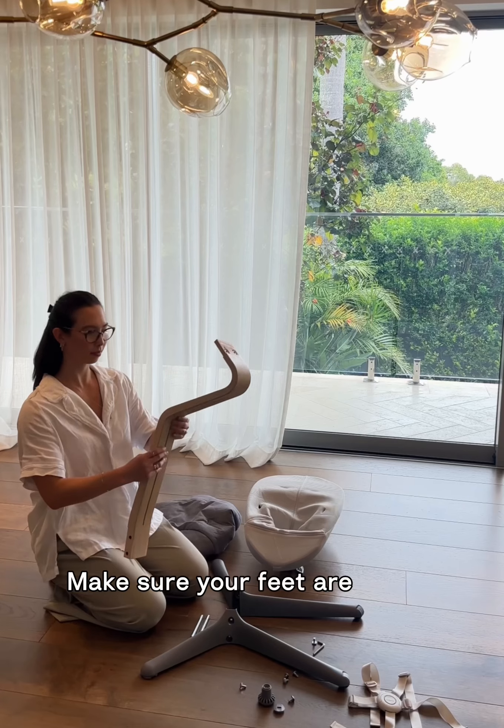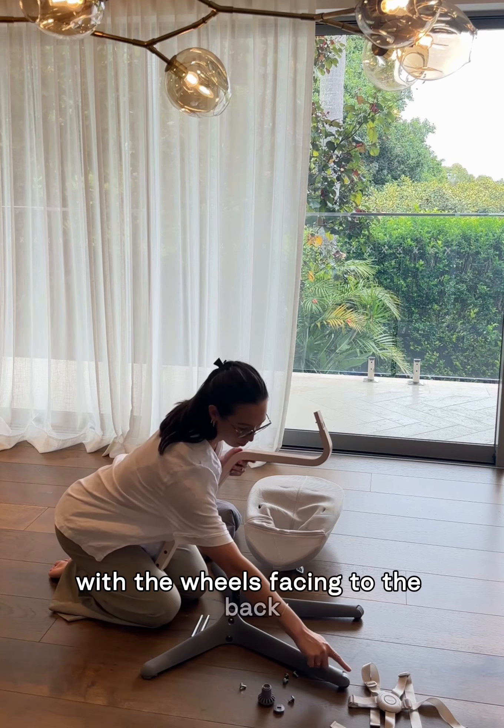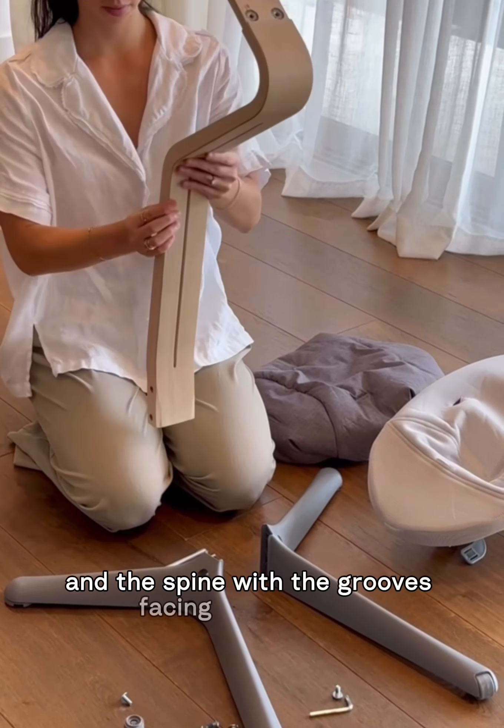Make sure your feet are placed in the correct position with the wheels facing to the back and the spine with the grooves facing towards you.